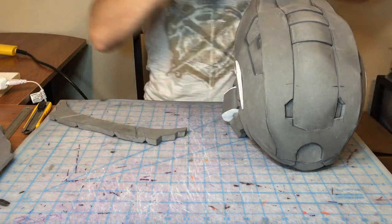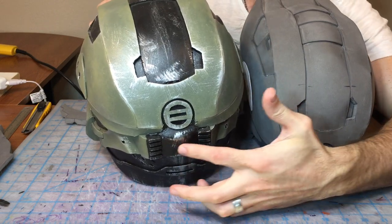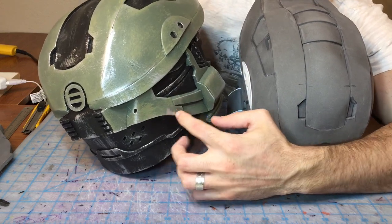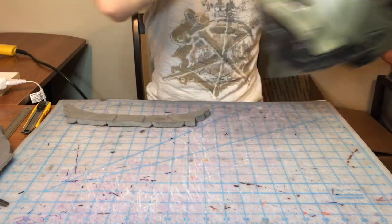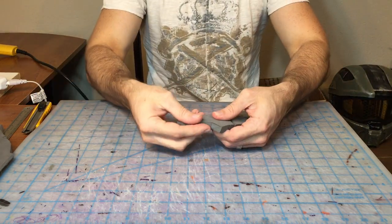Jumping right in. If you notice the back here, it has this little curve in the very middle of it, as well as these kind of gentle curves on the side — just a real easy little curve. So we're going to go ahead and do all the curves first, just to make sure our pieces are rounded out the way they need to be. They're not going to be crazy curves, just enough.